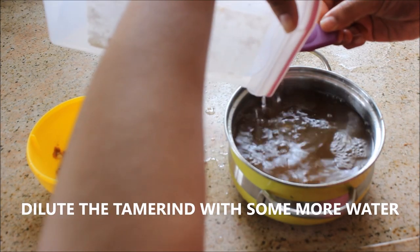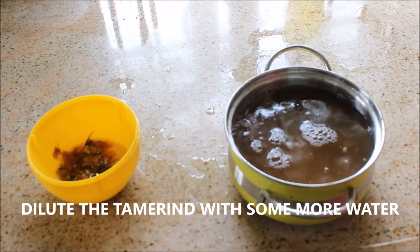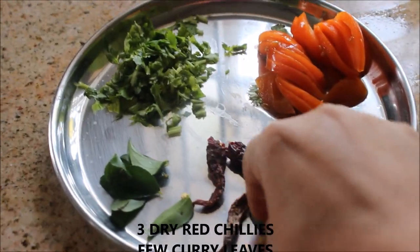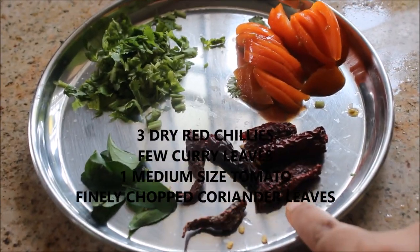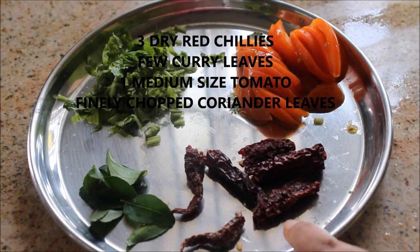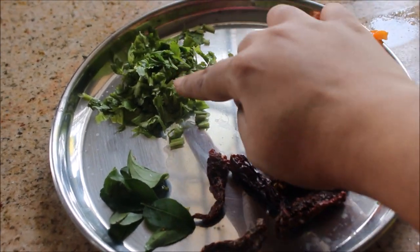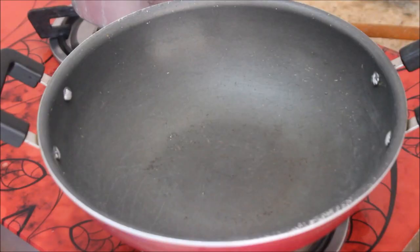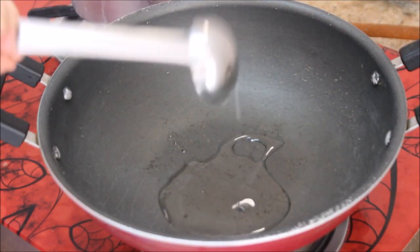Now I'm filling the bowl in which I'm going to make rasam — this is the amount I'm making today. I've diluted it with water. You will also need some curry leaves, dry Kashmiri red chili, one medium-sized tomato, and a few finely chopped coriander leaves.